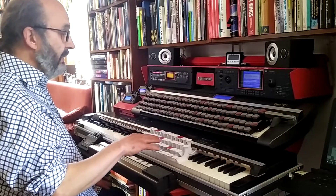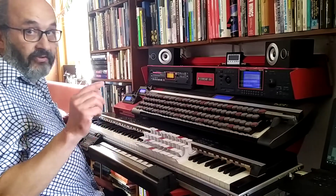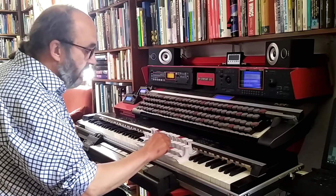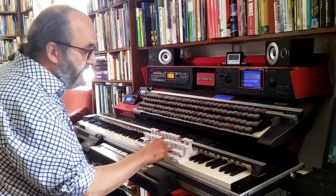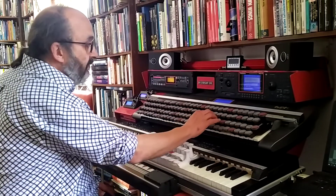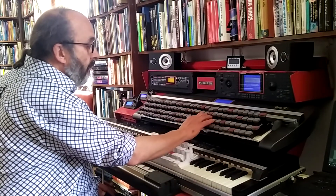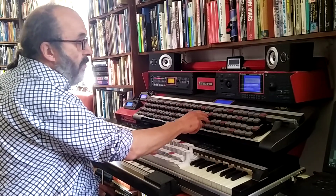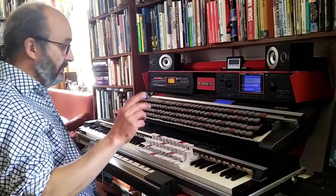It plays very pleasingly. The only thing I still have to change is that the keys — the levers — move very easily from left to right, which gives an unstable feeling. That's better on the original one, because there are small stays between the levers.